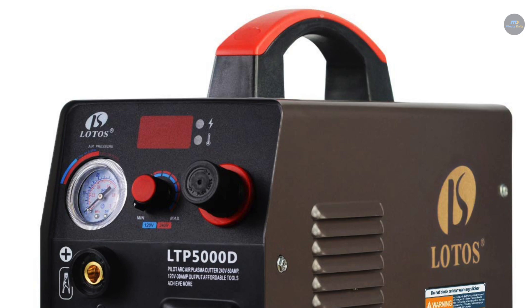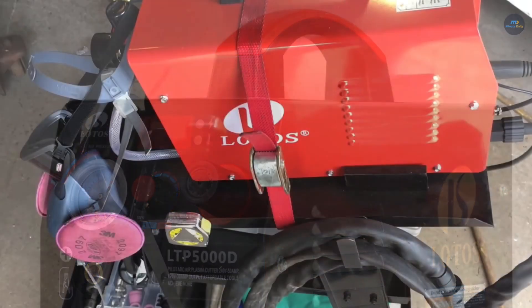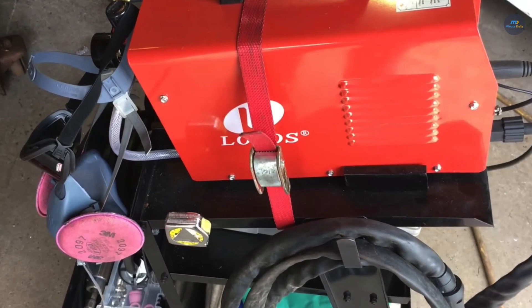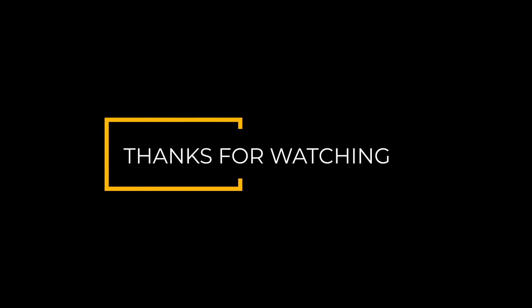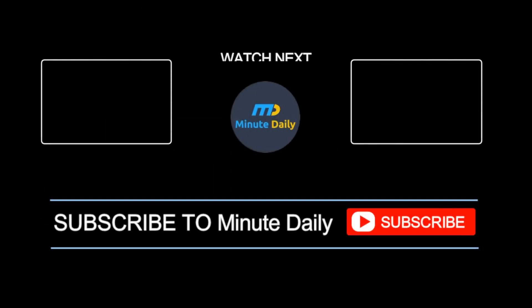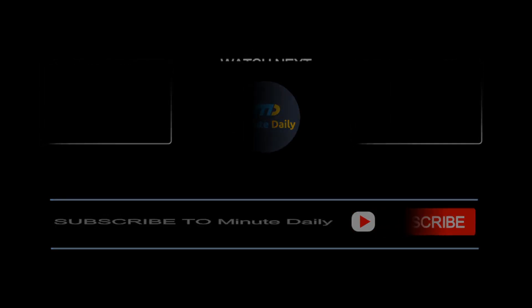Thanks for watching. The video was about the best plasma cutters on the market. Like and subscribe to show us your support. Press the bell icon to get instant notifications and sound off in the comments to share your opinions. We'll see you next time.